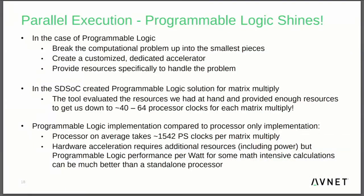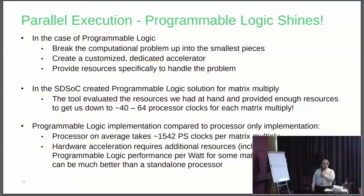The high-level summary is that programmable logic really shines. If you break the computation problem up into smaller pieces and create a customized and dedicated accelerator, you can provide resources specifically to handle a particular problem. In the SDSOC-created programmable logic solution for matrix multiply on Ultra 96, you can get down to about 40 to 64 processor clocks for each matrix multiply operation. A processor on average takes about 1,542 processor clocks per matrix multiply for that given matrix size. The hardware acceleration does require additional resources including power, but the performance per watt for those math-intensive calculations is better than what you get with a standalone processor.